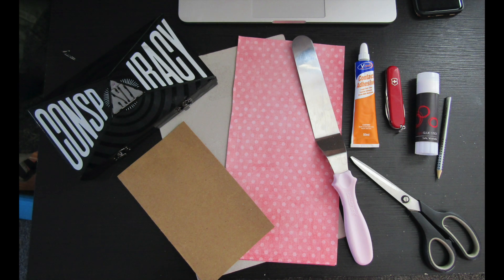Hey everyone. For this project you're going to need your conspiracy palette, a piece of stiff card, a piece of less stiff card, some pattern paper, some contact adhesive or super glue, a Stanley knife or multi tool, some normal stick glue, a pencil, some scissors, and a cake spatula.